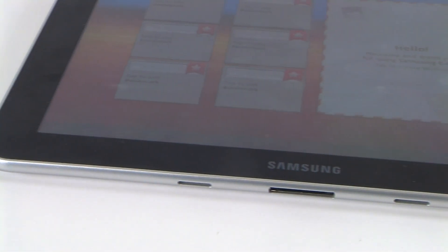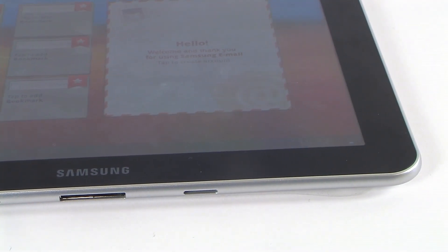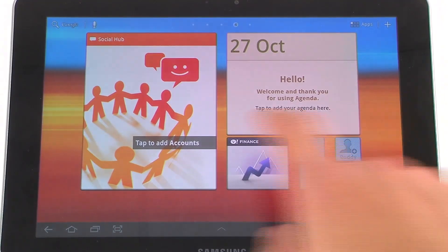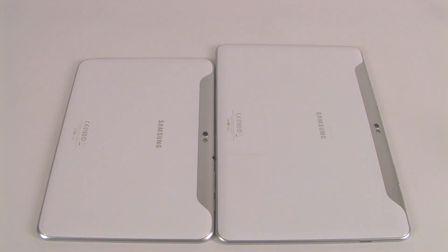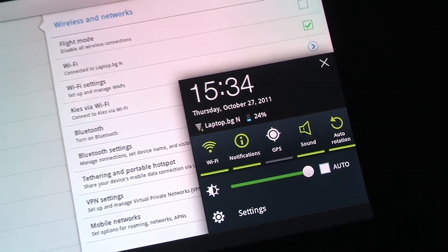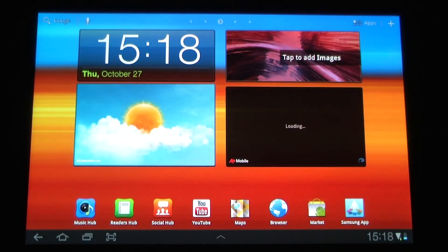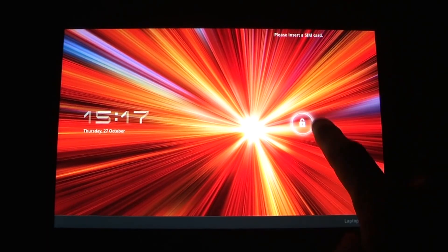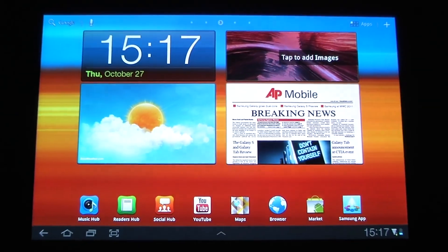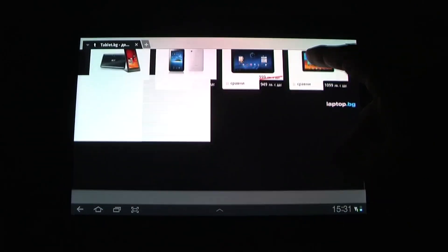The Galaxy Tab 8.9 inch offers absolutely the same design, build quality, and external look as its predecessor, the 10.1 inch version. Here we have a kind of compromise between the smaller 7 inch size and the 10.1 inch. The 8.9 inch is a very good option for people who'd like a very compact device while still having more space on the display.